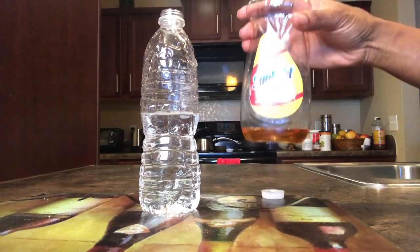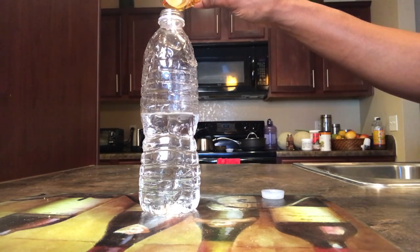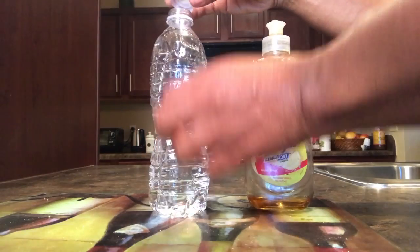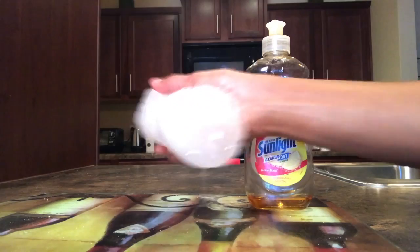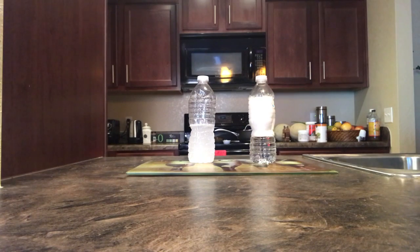Here's how you check to see if you have hard or soft water in your home. Take a bottle and fill it up halfway, then add 10 drops of liquid soap. Cover that bottle and shake it up for about 30 seconds. If after a few minutes your water settles with little to no bubbles and appears cloudy like the bottle on the left, then you have a hard water problem. If your water settles with lots of bubbles at the top like the bottle on the right, then you don't have a hard water problem.